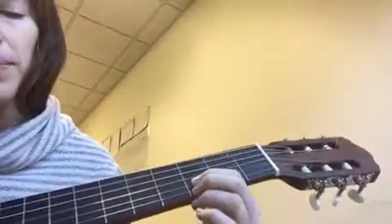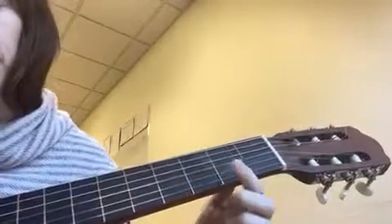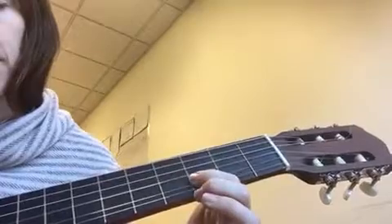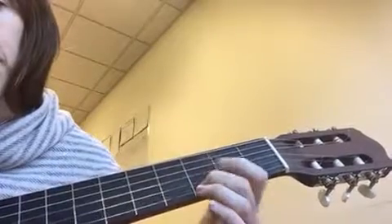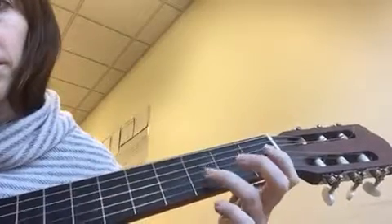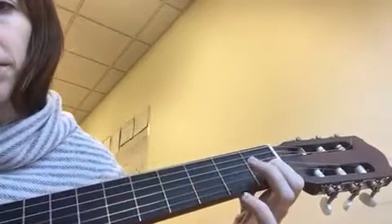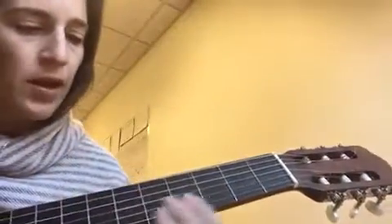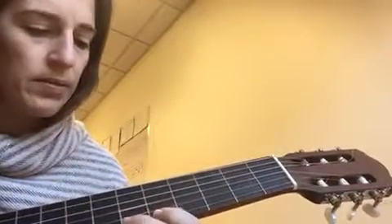Then that whole thing repeats: D, E, D, D, D. Alright, next you have — I want to wish you a Merry Christmas — begins on the B.